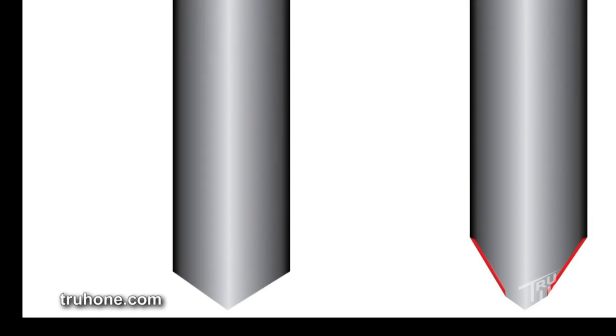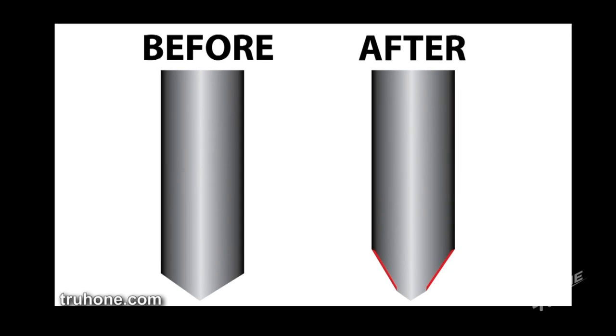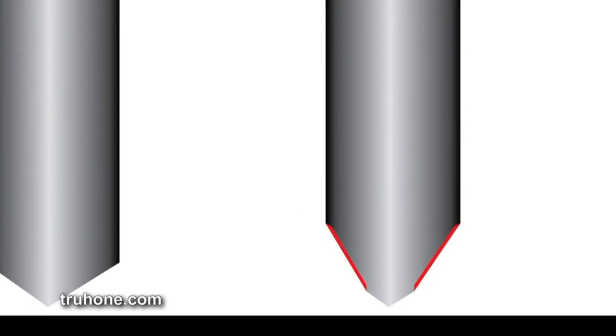After knives have been sharpened several times, a shoulder begins to develop behind the edge. Removing this shoulder is done by a step known as thinning or lengthening the knife bevel, and it may be done before or after sharpening.